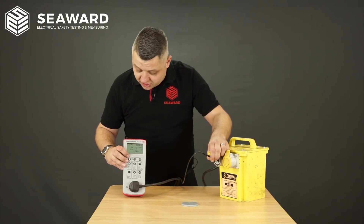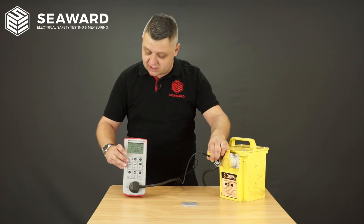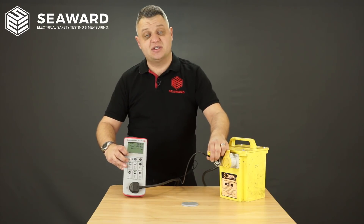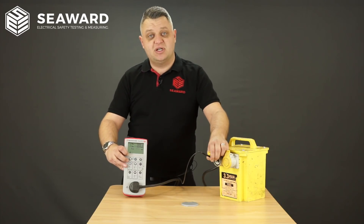You'll notice on here as well that it's also now come up with low load, due to nothing obviously being plugged into the transformer — it's not detecting a load. At this point I'll just hit my class 1 test key and it will carry on into the insulation resistance test, indicating a pass or fail, and then carrying out the alternative leakage test.